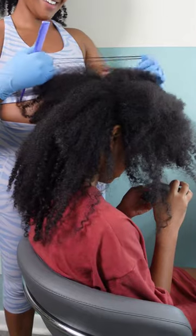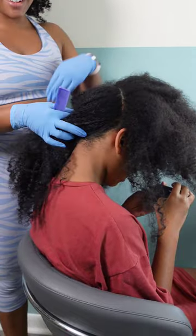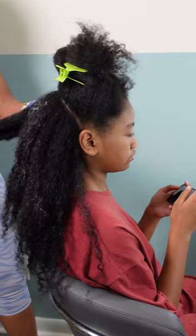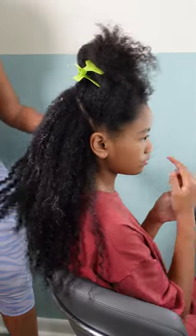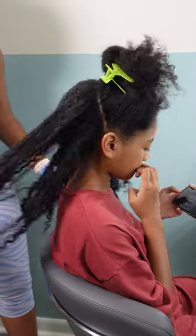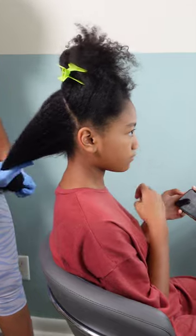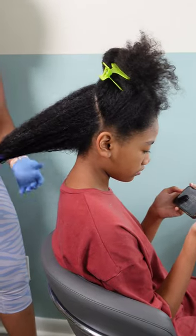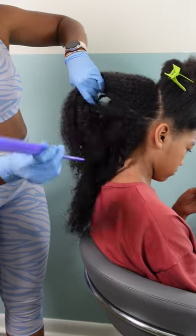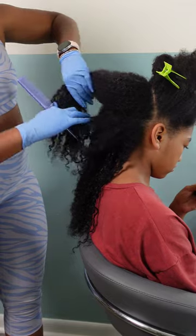I'm doing a braid out in the back and a rubber band style in the front. I've got a preteen here and she doesn't care for all the baubles, hair bows, and prissy girly stuff. She'd honestly be okay if I just put two plaits on her head and let her run out the door, but I would not be okay with that.